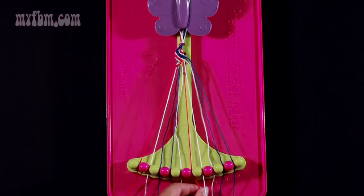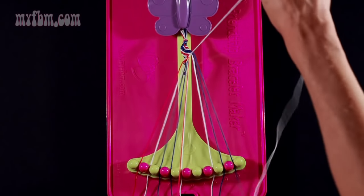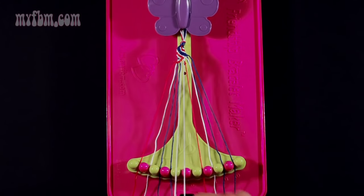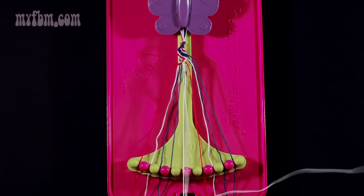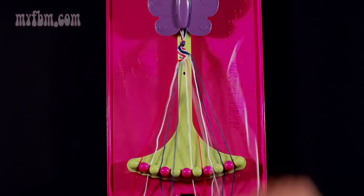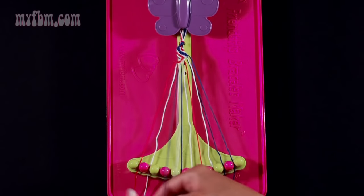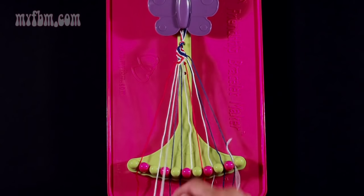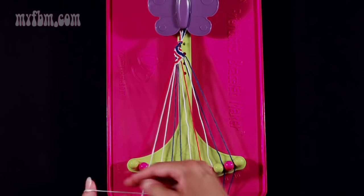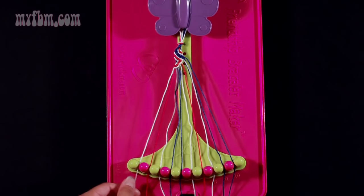Now you're going to take string number 7, which should be white, and you're going to make six left-hand double knots. First one with string 6, which should be red. Place that red string in slot 7. Your second one with the white string from slot 5. Place that string into slot 6. Pick up number 4, which should be blue, and make your third left-hand double knot. Place that blue string in number 4. Pick up number 2, which is white, and make another left-hand double knot. Place that white string in slot 3. Pick up number 1, which is red, and make your final left-hand double knot. Place your red string in slot 2, your white string into slot 1.